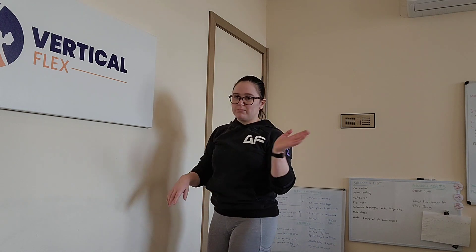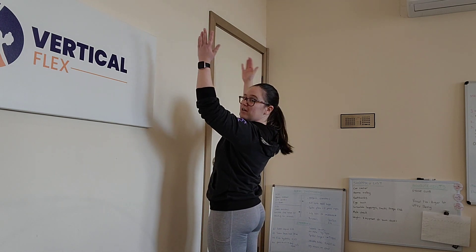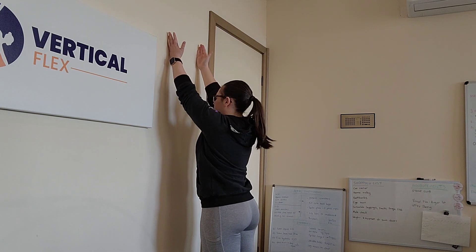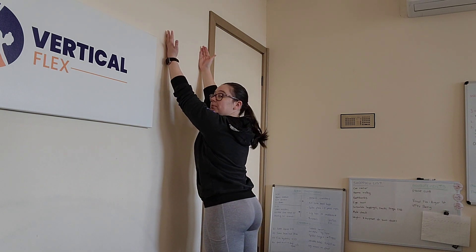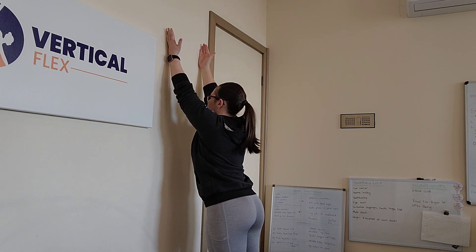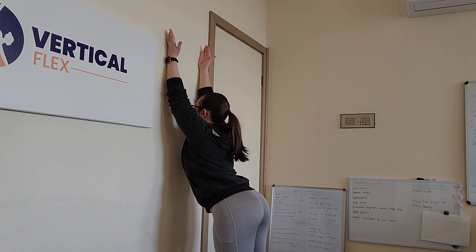I haven't warmed up, so we'll see how this goes — it'll be fine for the tutorial, but warm up beforehand. Pinky on the wall, reach up. Reach and wrap — armpits in — and then chest down to the wall, tailbone back and up.